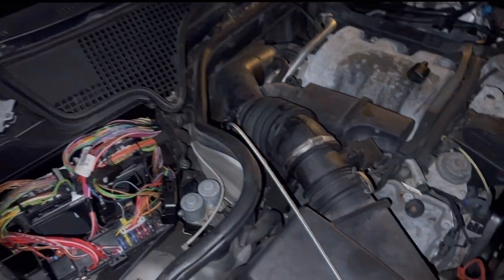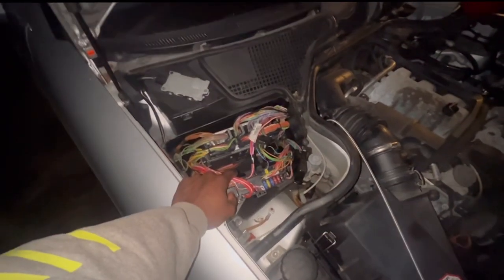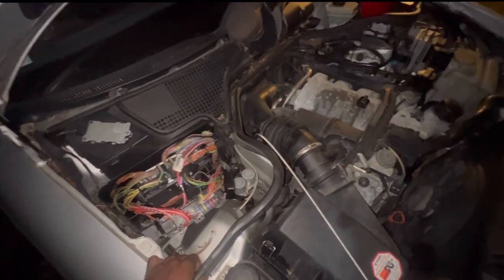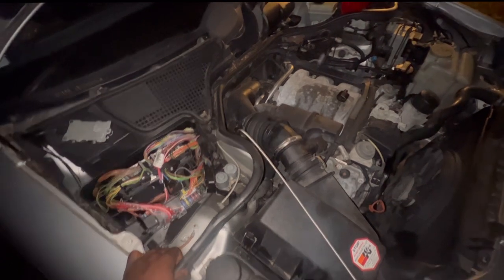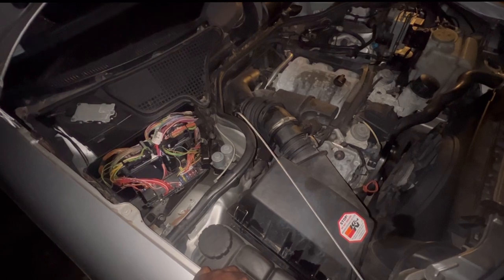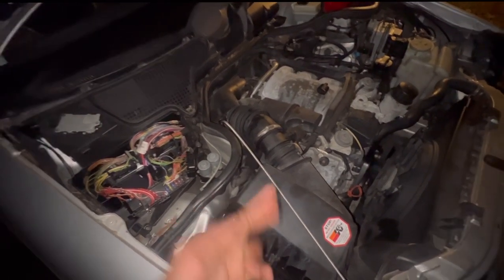We are at the grand finale. I'm finna get my TCM and put it back in, and also finna fill her up and that will be it. So once this car gets driving, fingers crossed, it'll be able to shift and all that.